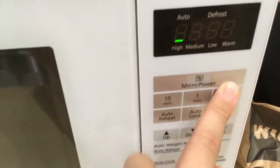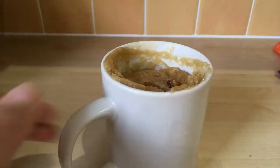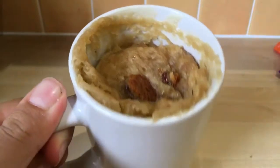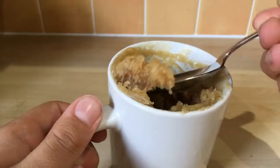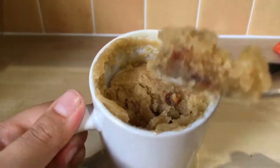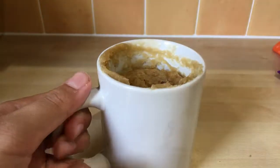Then I added it for another 30 seconds just to make it completely done. It's important to do it in little intervals because that way you can really check if your dough is done. It's not very aesthetically pleasing but it's okay, and once you try it it is really really nice. Thank you so much for watching this video, hope you enjoyed!